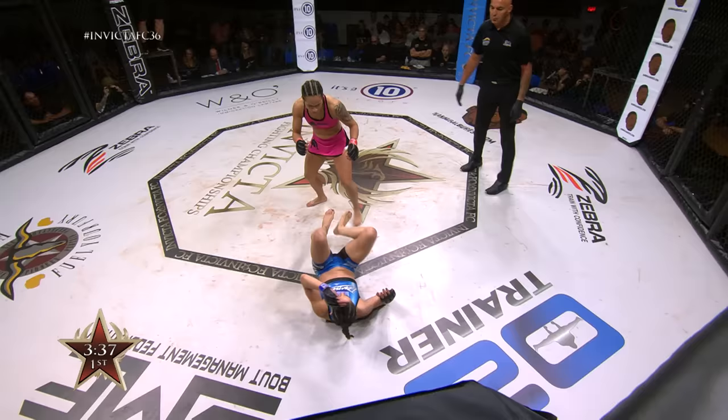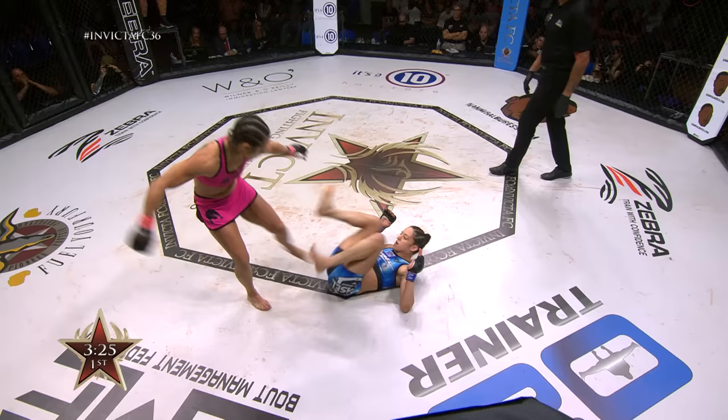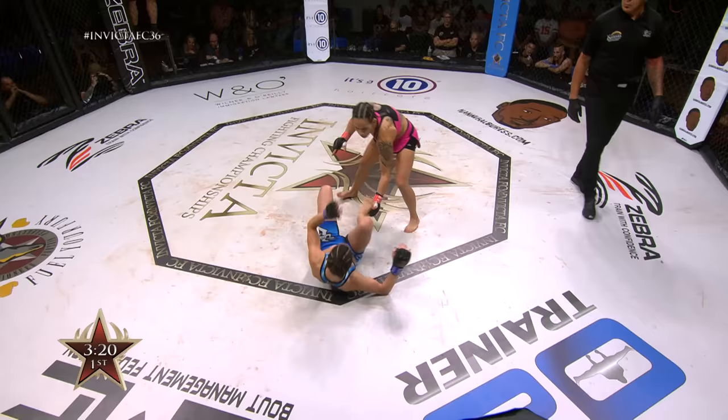Generally referees don't let that bicycle position happen too long. She looked for a getup right there, but she's targeting right below the knee at chin level, which will straighten that leg out. Below the knee at chin level is a nice way to straighten that leg out and keep Delboni from launching power.